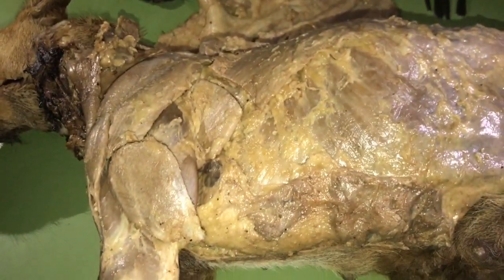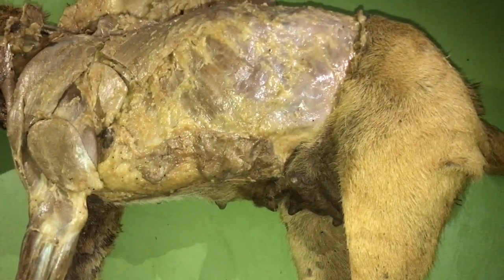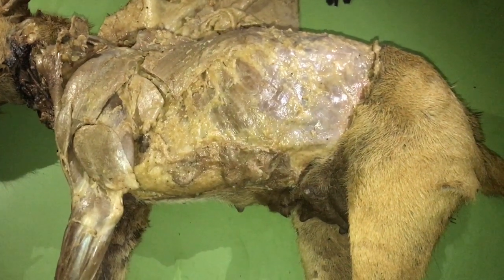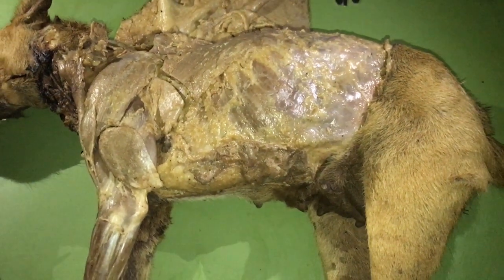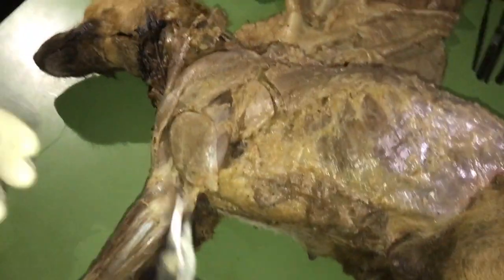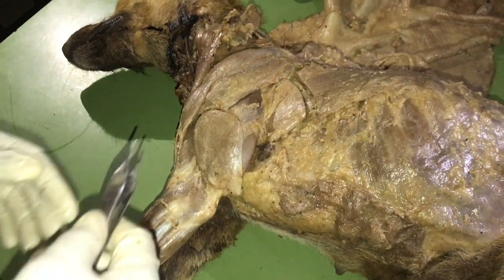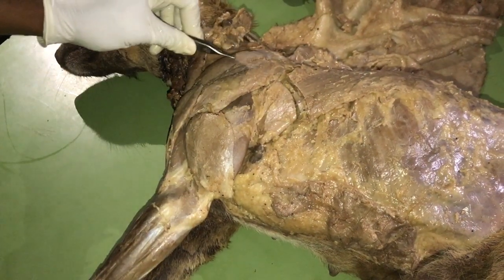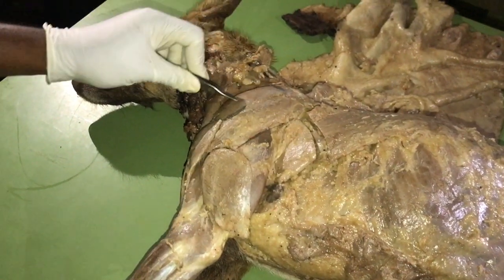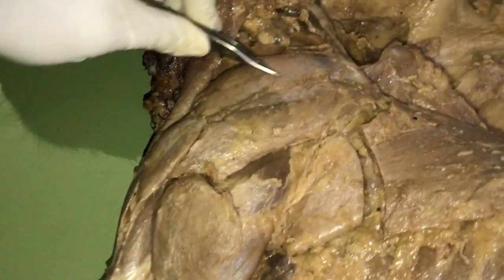Now the next group of muscles is the intrinsic group of the shoulder muscles. This group is also divided into three: the lateral group, the medial group, and the caudal group. The lateral group includes the following. Number one, we have the supraspinatus.